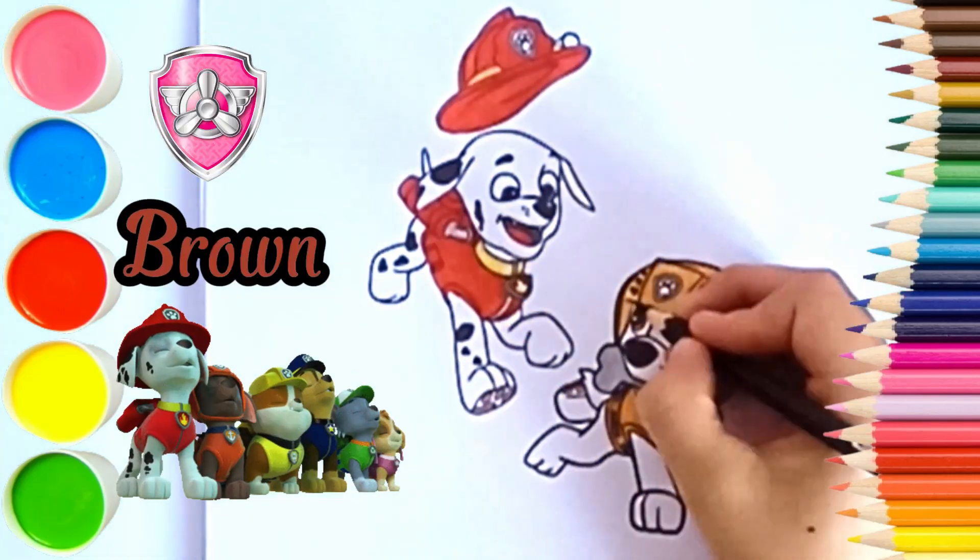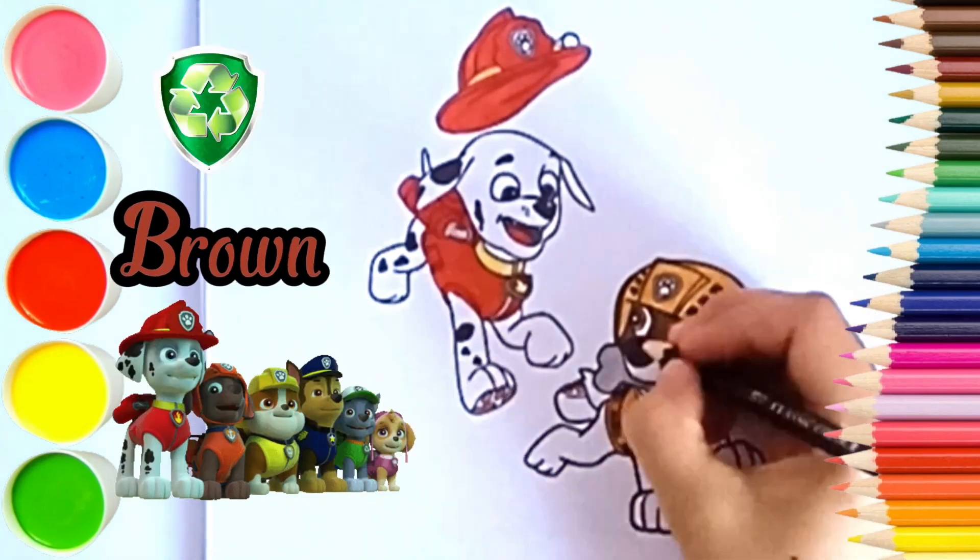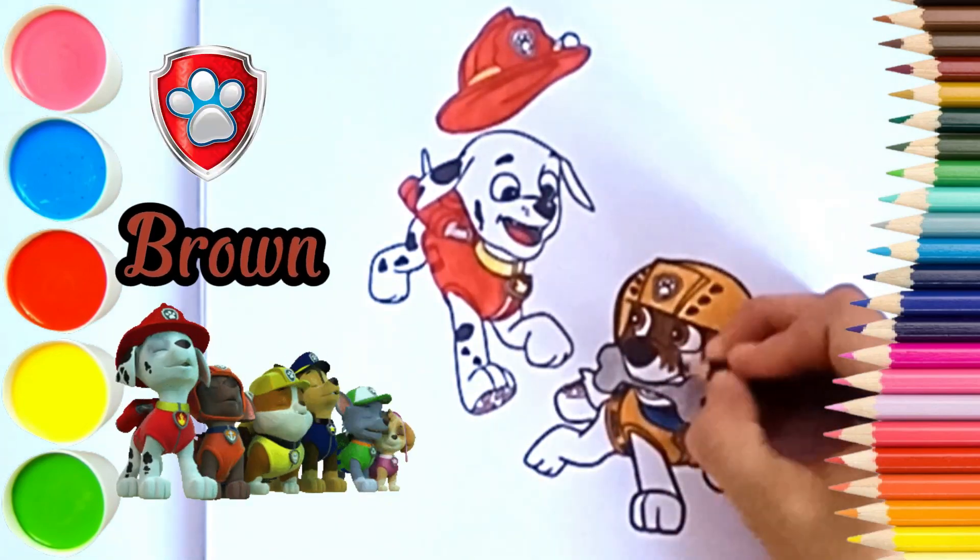Brown. Finally the color brown for Zuma.